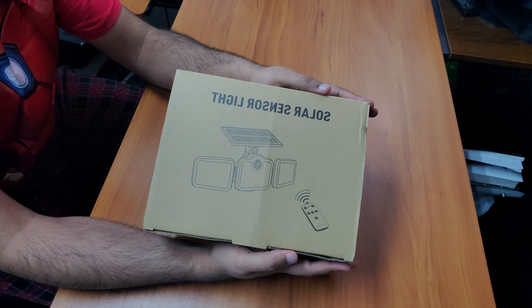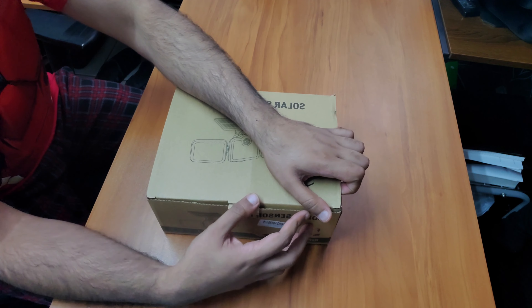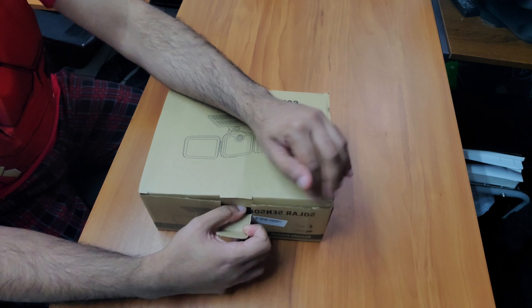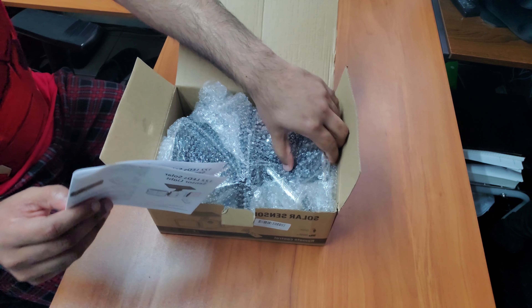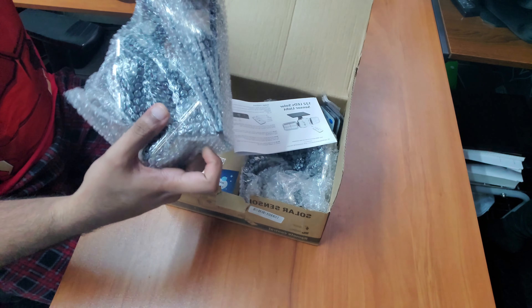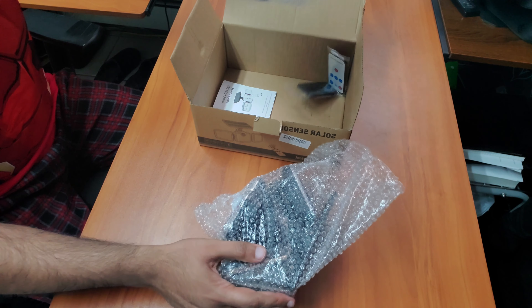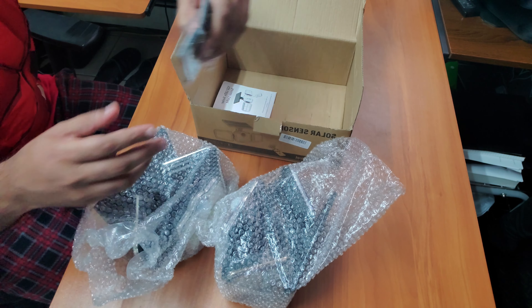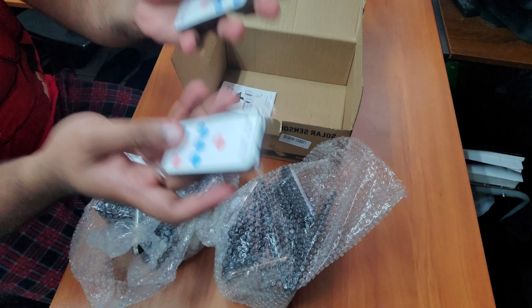I purchased them because they would make great property lights. They have three individual pieces. I'll quickly unbox it to show you. They are completely packed. I thought they would be really bulky packaging-wise, but they came in a neatly packed box — two individual lights and two separate remotes, so you don't have to install them around the same property.